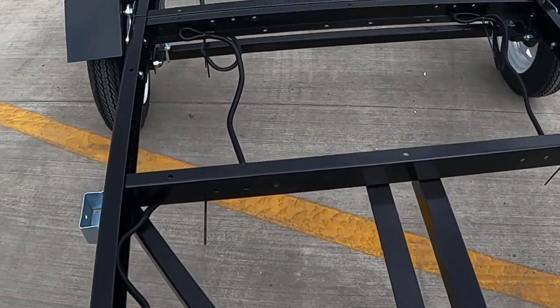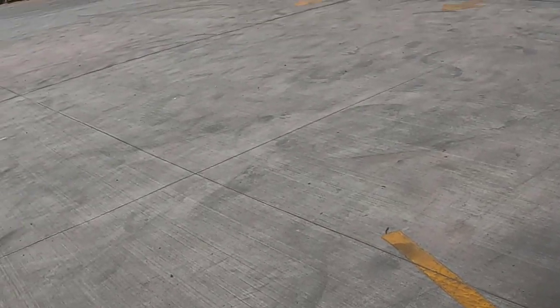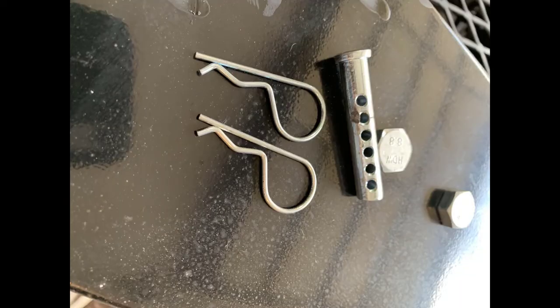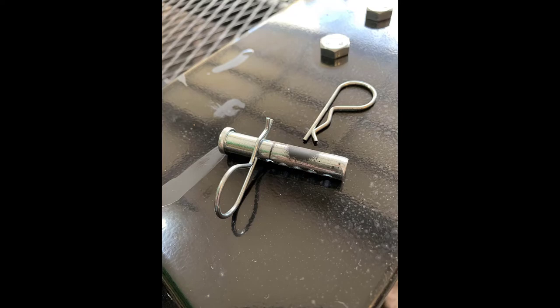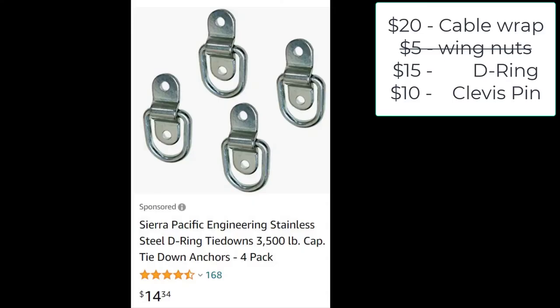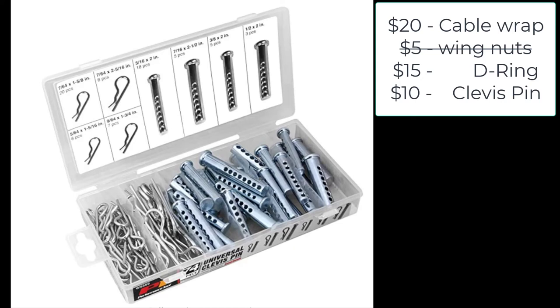Right now we're waiting on the guys to bring over the sheet steel so I can weld it to the base. Since the wing nut didn't work, I thought I'd try a clevis pin and cotter pin, as well as a bolt-on D-ring to weld to the side of the chassis. The D-rings for four of them are about $15, and using just four clevis pins is about a $10 cost.